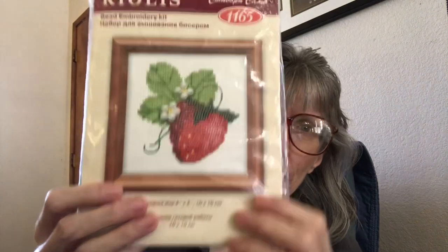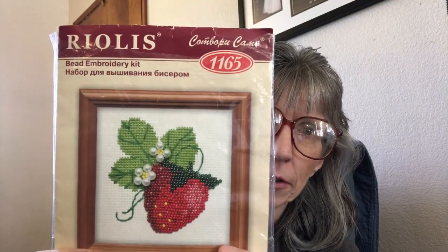Hi everybody, this is Sonia, welcome back to my channel. Today is a Flosstube extra and I'm doing this video because on my last Flosstube video I forgot to show the Rhiolis strawberry that I had finished. Even though this will either be up Monday or Tuesday, I was afraid I would forget again to show it, so I wanted to do this video just so you guys could see the Rhiolis strawberry finished. So here we go.